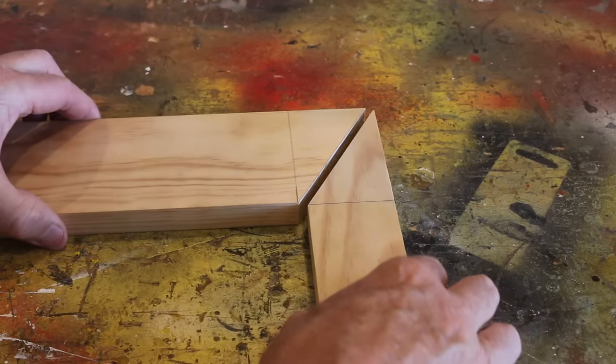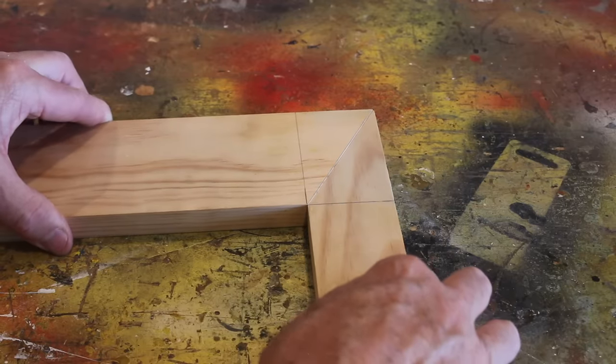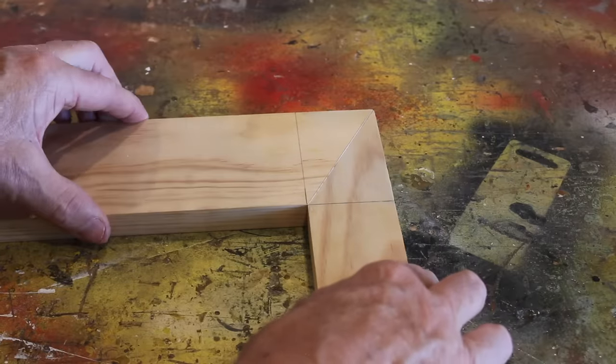Now check this out folks — our external and internal corners now magically match up on a mitered corner. How cool is that?